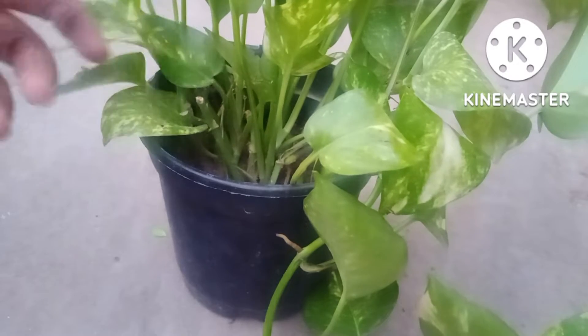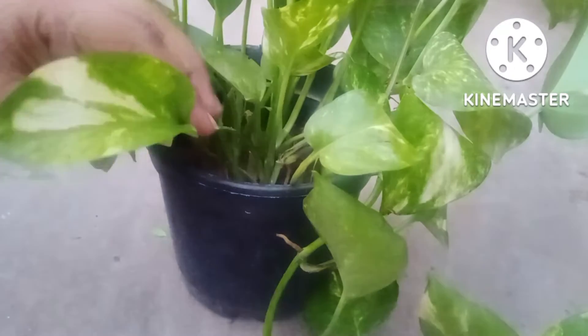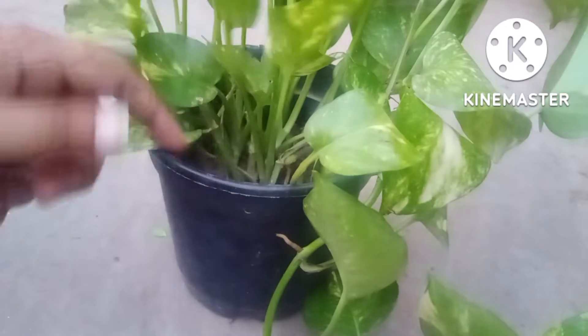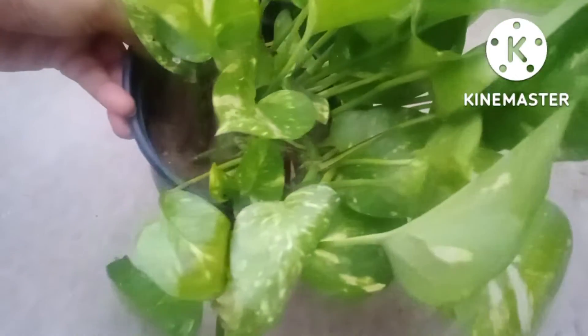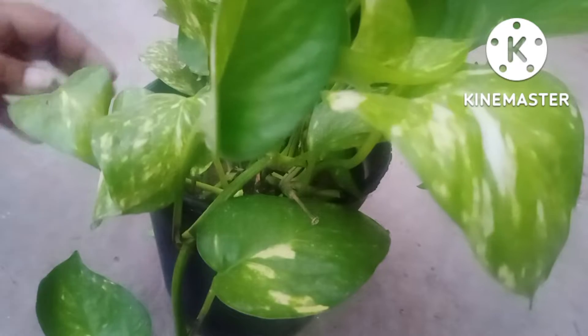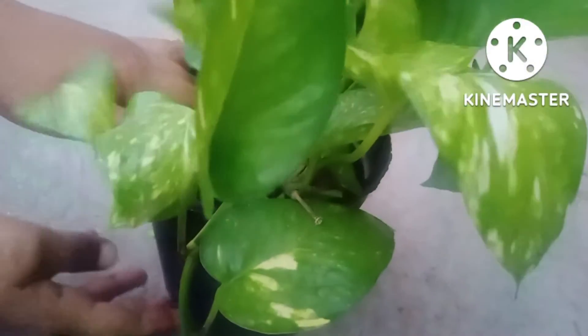Good evening friends. Welcome to my YouTube channel Gardening in Easy Way. Today's video I have made to share very important concepts about root bound of pothos. Right now I am showing you this planter which is of hand size and all the branches are growing in the upward manner, indicating that the plant is in a very good condition. But if you are growing pothos at your home you must know whether the plant is root bound or not, and that process I am sharing in today's video.